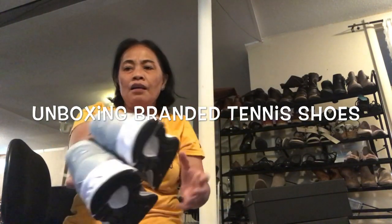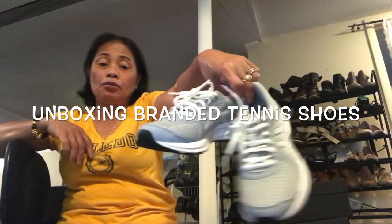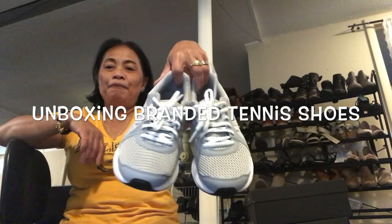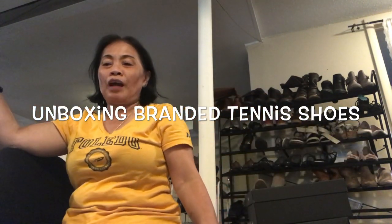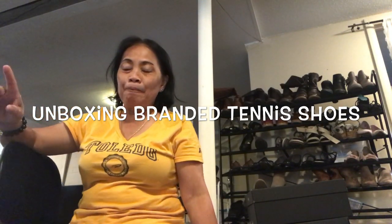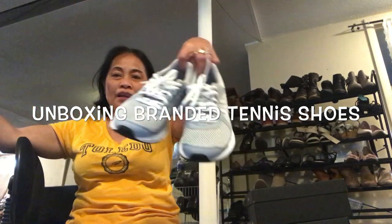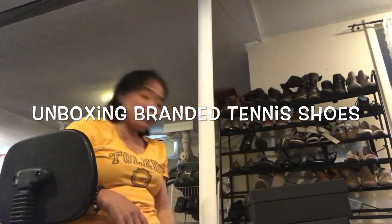I have two Asics shoes but I'm not gonna wear the other one. The other shoes I have are these — my other easy shoes, and they are really nice too. I wear these when we go to other places. For school I wear my Skechers.